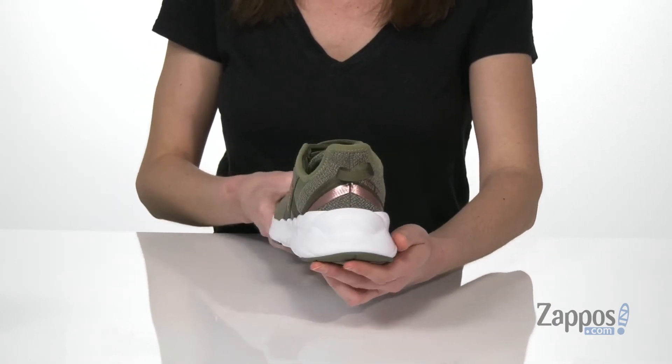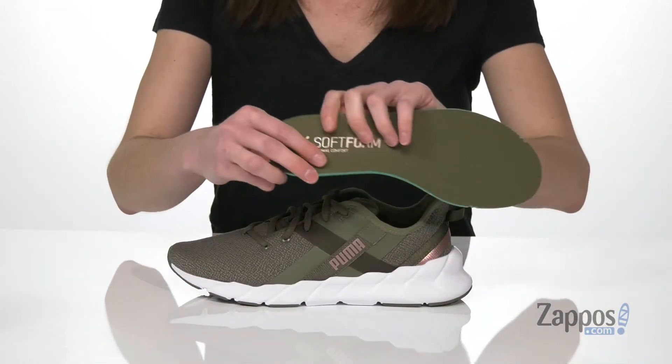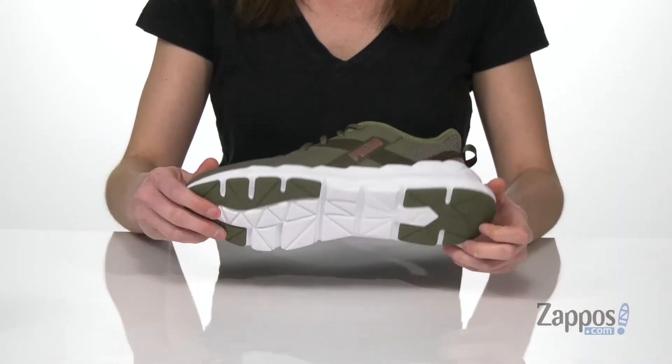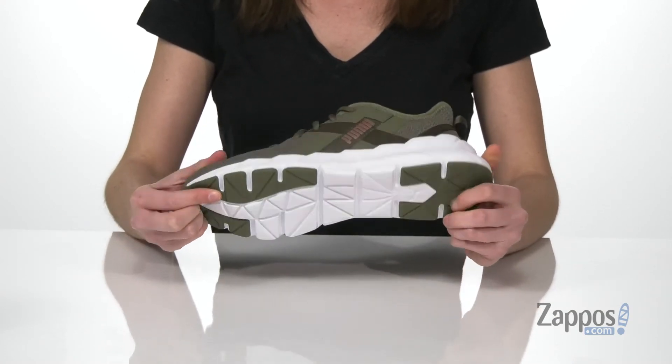Inside is padded all around the collar, and you also get a removable insole in these. It's cushioned with their soft foam, so you know it's soft — just like the name says. And it all sits on top of a grippy high-density material on the outsole.